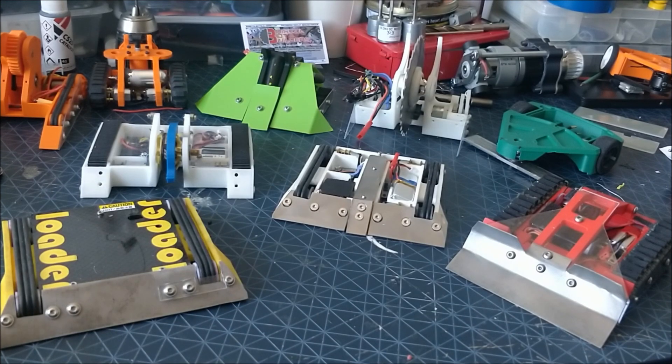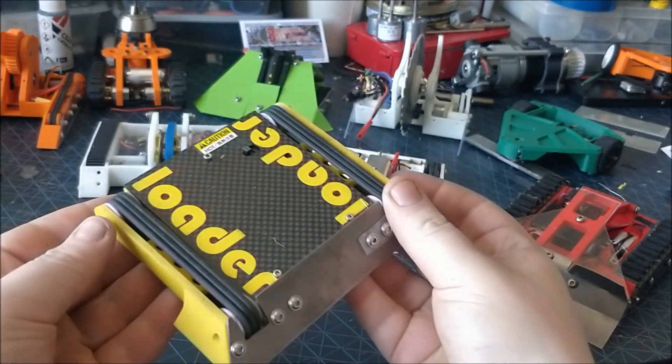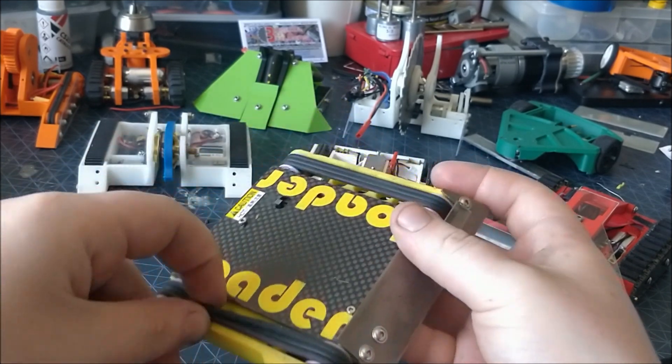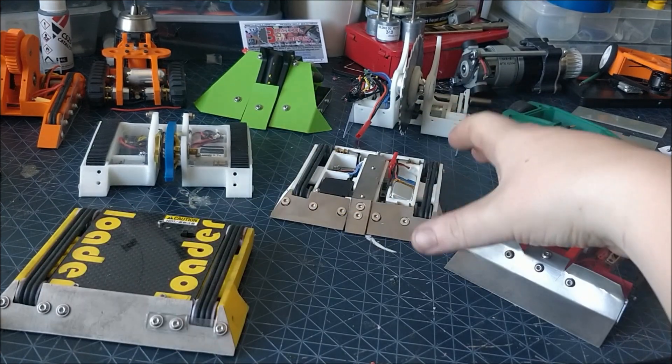Hello and welcome to a quick look at my 150 gram Ant Weight Reloader. We go back a few years to look at Loader, which is a tracked pushing robot and has been a staple of my team for many years now. Reloader is a reimagining of that concept but with a lifting weapon.